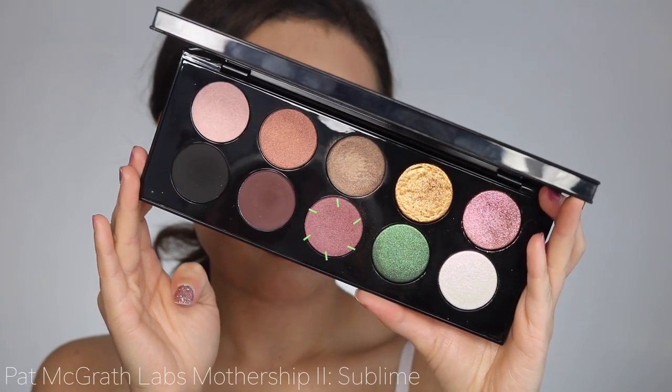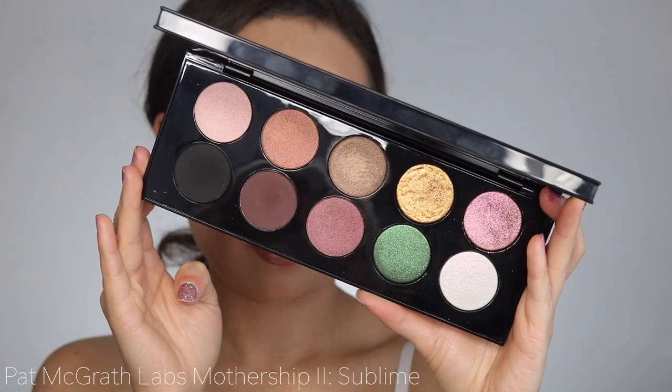Starting off with NARS Soft Matte Complete Concealer — I'm going to use that as my eyeshadow base today. Then taking the Pat McGrath Sublime palette, I'm picking up the satin rose shade and placing that all over my crease as the transition color.